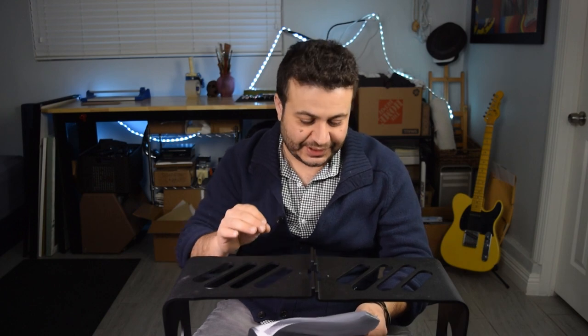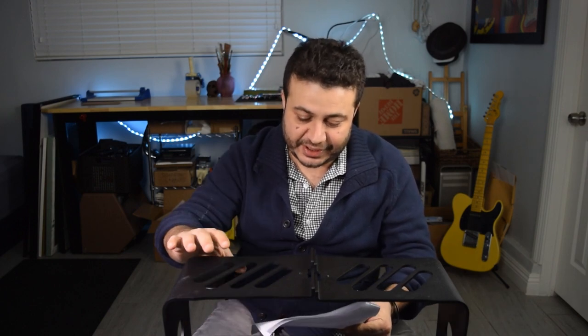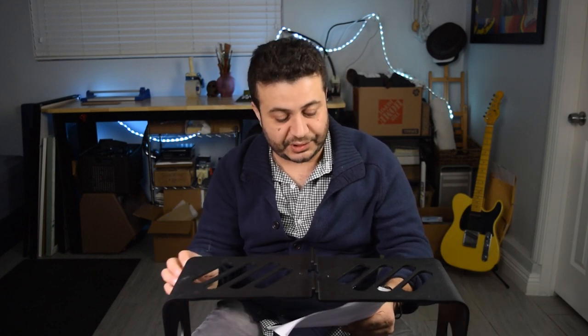After we were done leveling out the customer's stands, he replied with: 'Thanks, this helped. They're looking great. Definitely on the pricey side, but I understand how expensive small-scale manufacturing can be. Don't regret my purchase at all.'